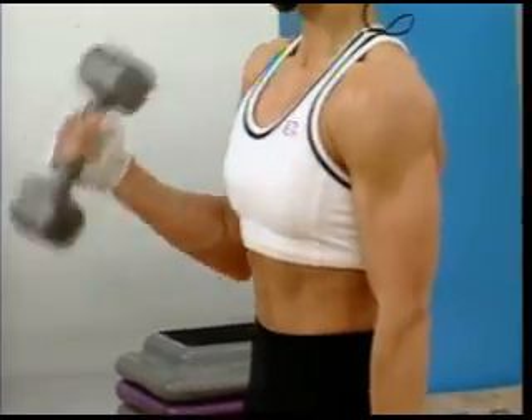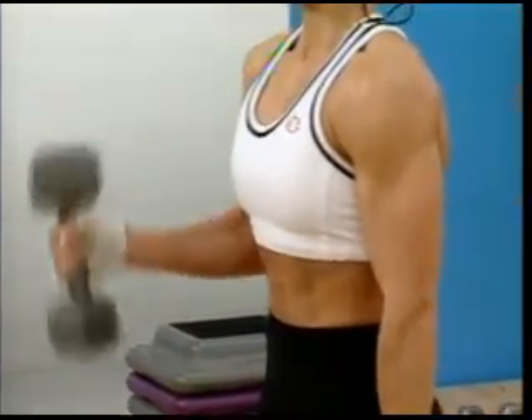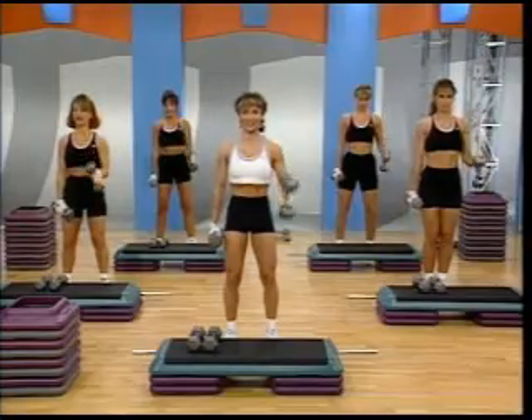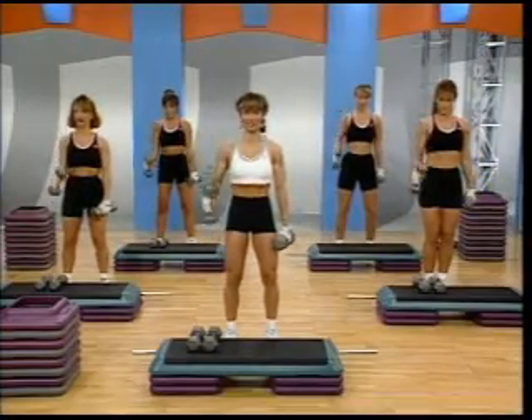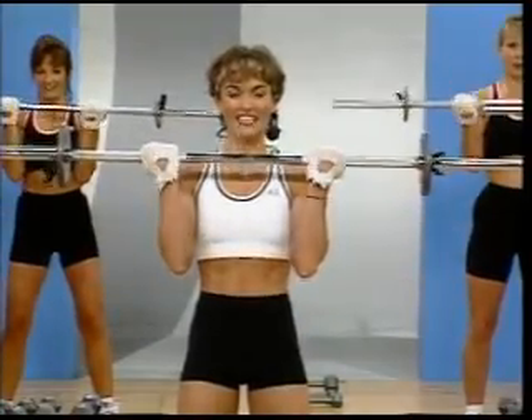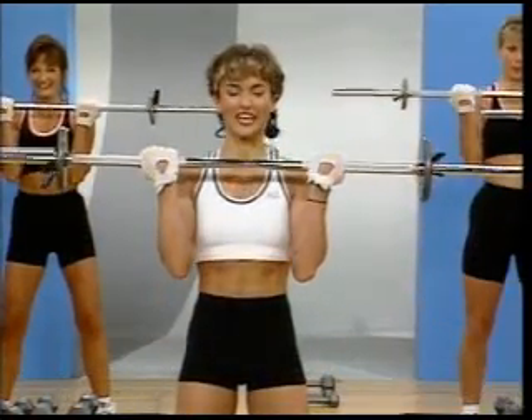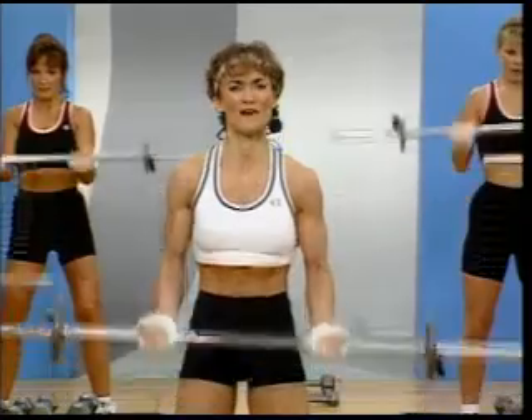How you feeling? Are you working those biceps? Great. And again. Up. Up. Keep the knees softer. Go all the way up and down for three. Pull up. Down for three. Pull.